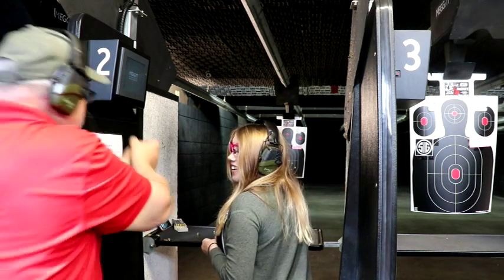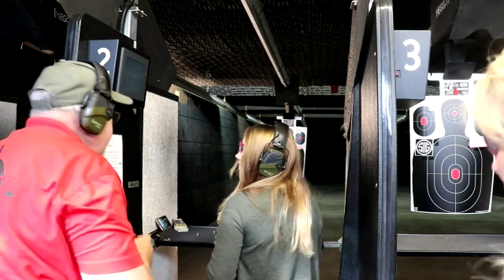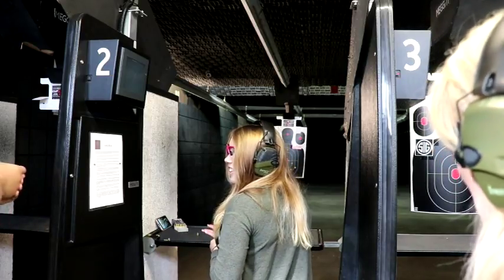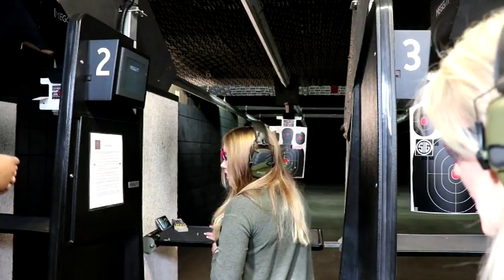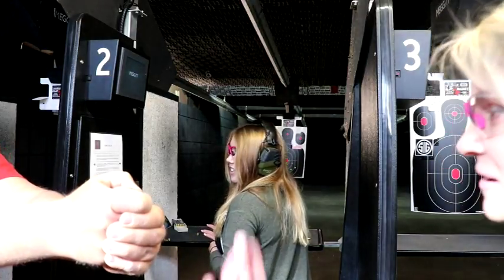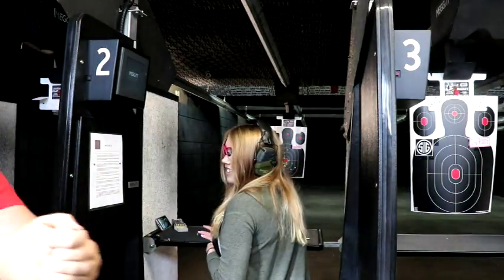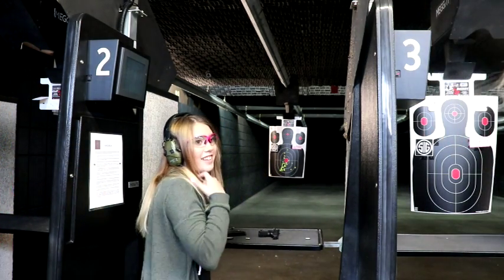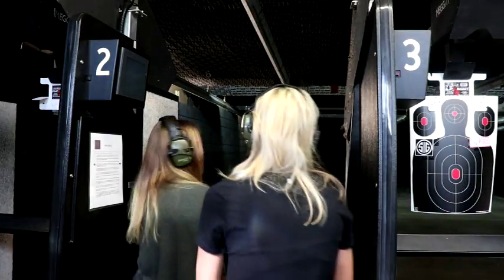That way your recoil is not going to beat you up so much — you were kind of leaning back, and that's why. Get the gun out in front of you, because now you've got all your weight of your body just holding the gun straight out. If I'm like this and you push me — push me — see what I mean? So just try that, see if that makes a difference.